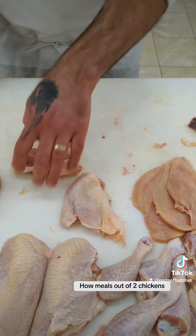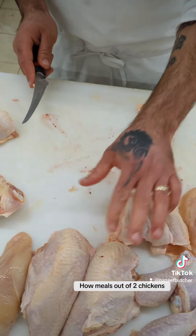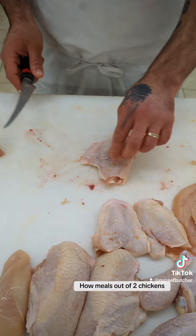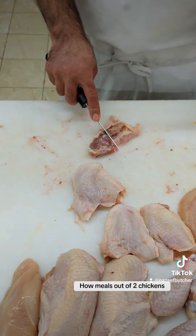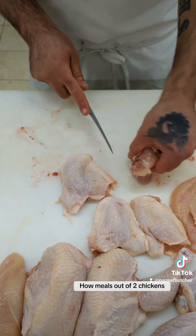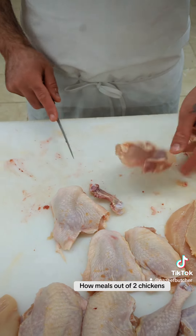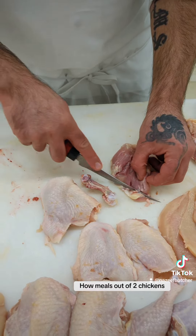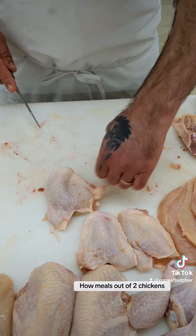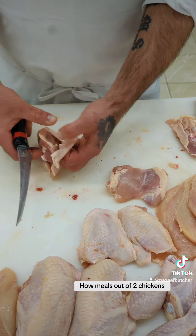Now we're left with the thigh. Remove the backbone like so — you've got two thighs with the bone in and skin on. Then with this one, remove the backbone and the skin, and then debone it like this. There's a little knuckle bone here — remove that — and you've got yourself a boneless skinless chicken thigh.